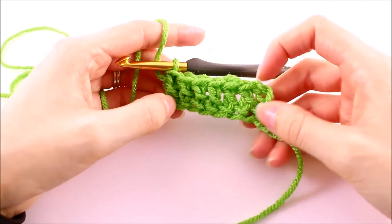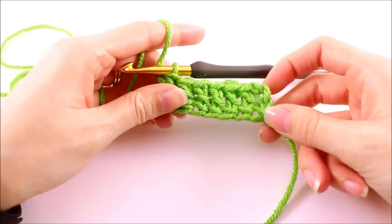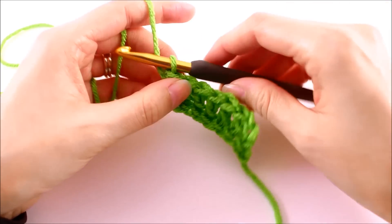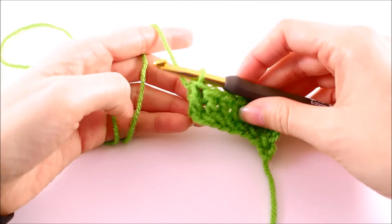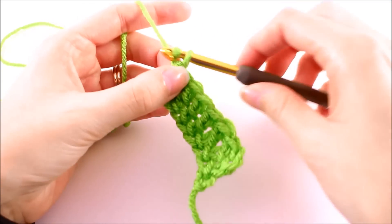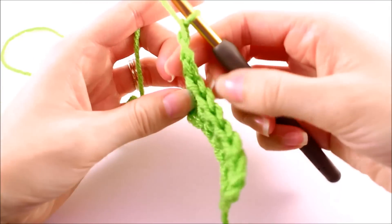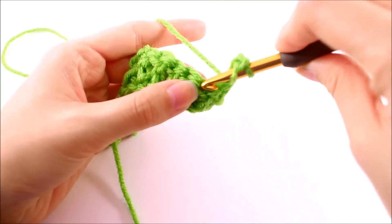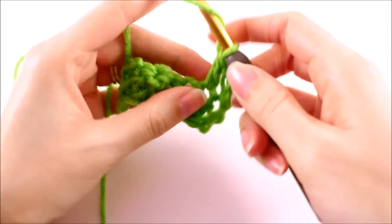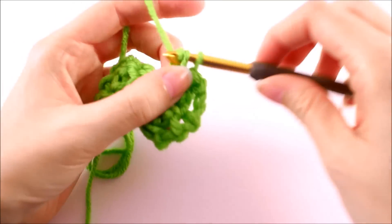Once you've made any number of foundation stitches that either your pattern calls for, or however many you want for the project you're working on, you can just jump right into the second row from here. So say we were going to make another row of double crochet — we would just chain up three like we normally would, flip our work, and then start working our double crochets into the stitches, just as if we had created a foundation row using a chain.